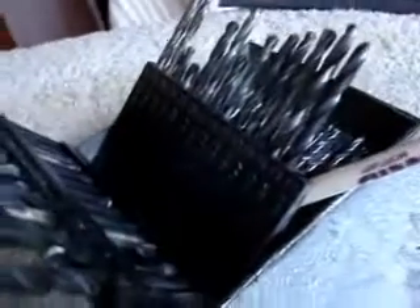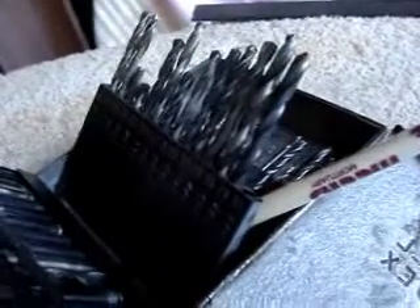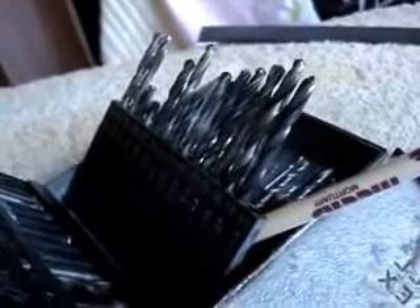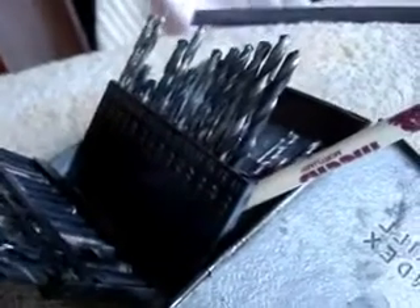I've been taking drill bits here and reaching into the hole with the drill bits. A 0.163 drill bit goes into that Euro connector hole easy, but a 0.176, which is the next size bigger that I have, confirmed with my dial caliper — a 0.176 is a no-go.